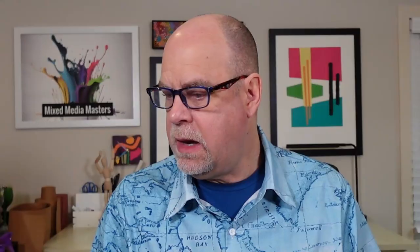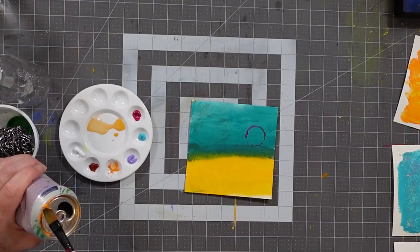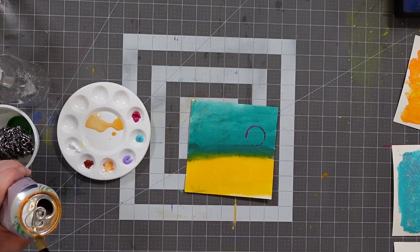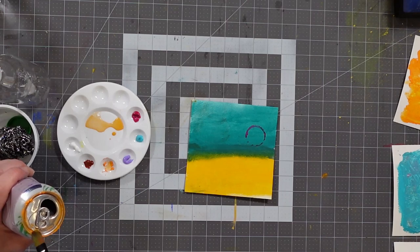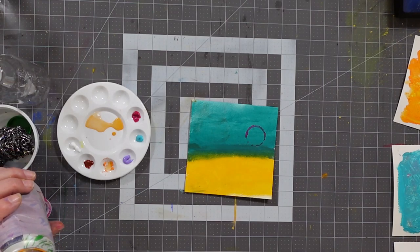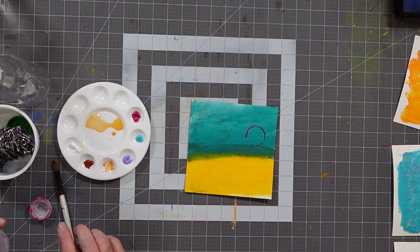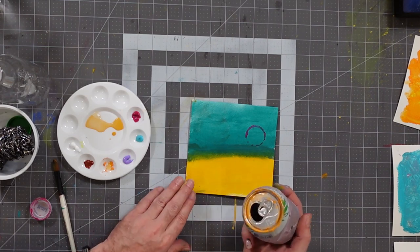Next, I'm going to grab a soda can and get a little bit of orange up on the rim. It doesn't have to be a precise job — we're just trying to get some color on here for a bit of a transfer. By the way, if you are using recycled materials, make sure you clean them. Make sure there's no food on them — you don't want to put food on your artwork or have leftover liquid in the can.